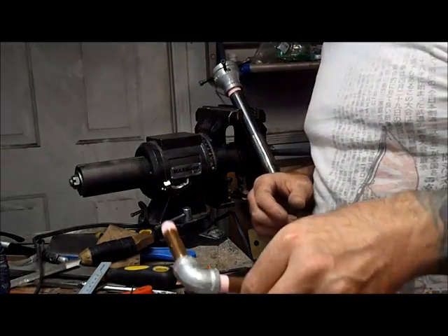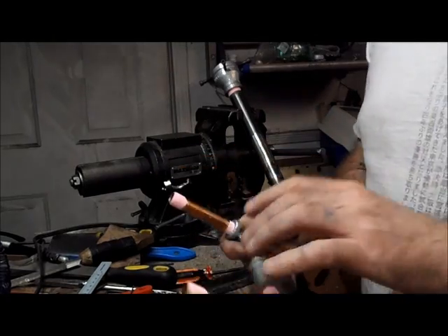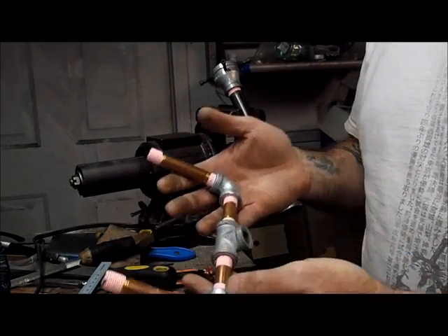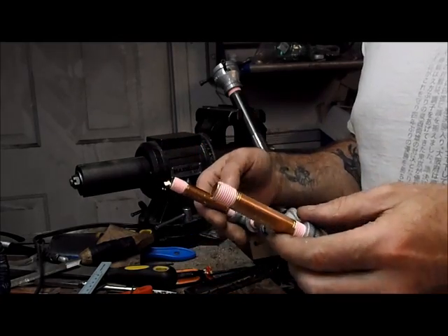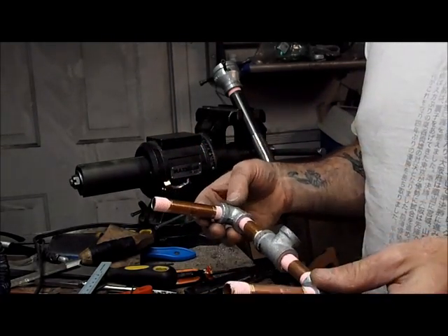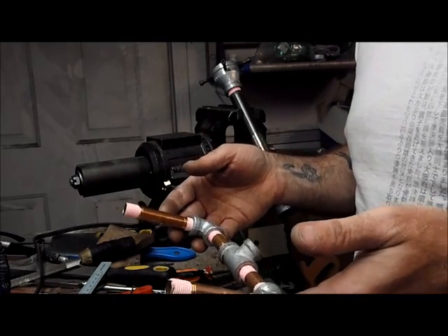All right, so Murphy came to visit. I missed some of it — not a big deal. I'm sure you can figure out how to set up the pipe tape on the brass nipples, although you missed my jokes on that. We'll get over it.